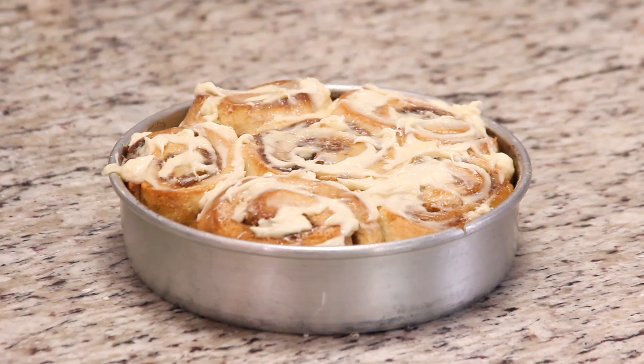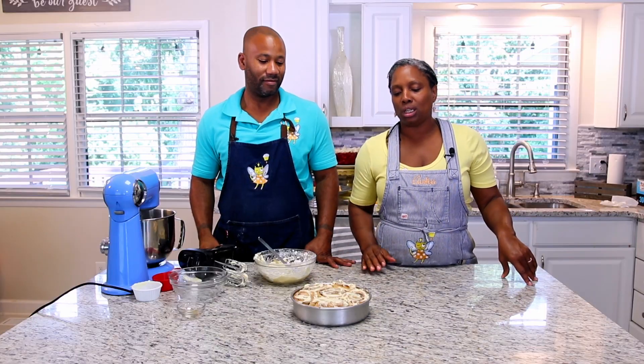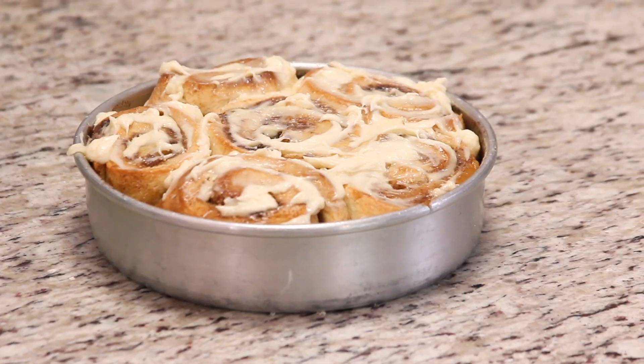So there we have it — our delicious apple-filled cinnamon rolls with cream cheese frosting. We're going to have the recipe online at CupcakeFairy.com so you can go on and get that recipe.